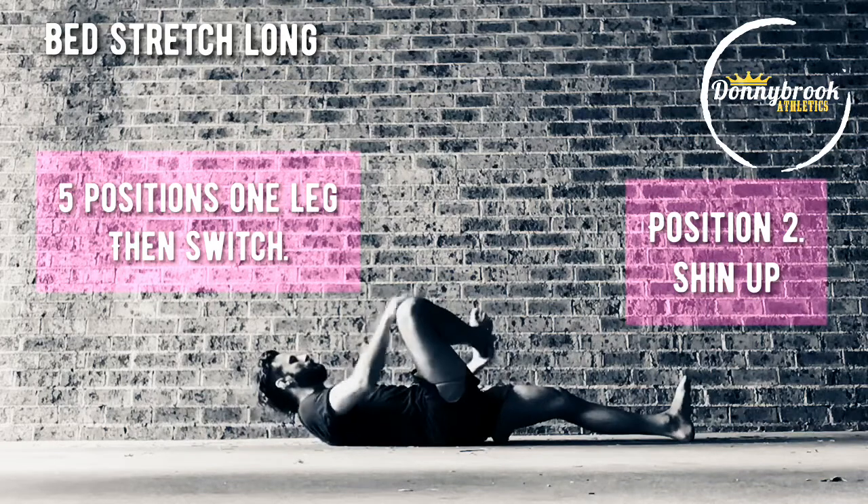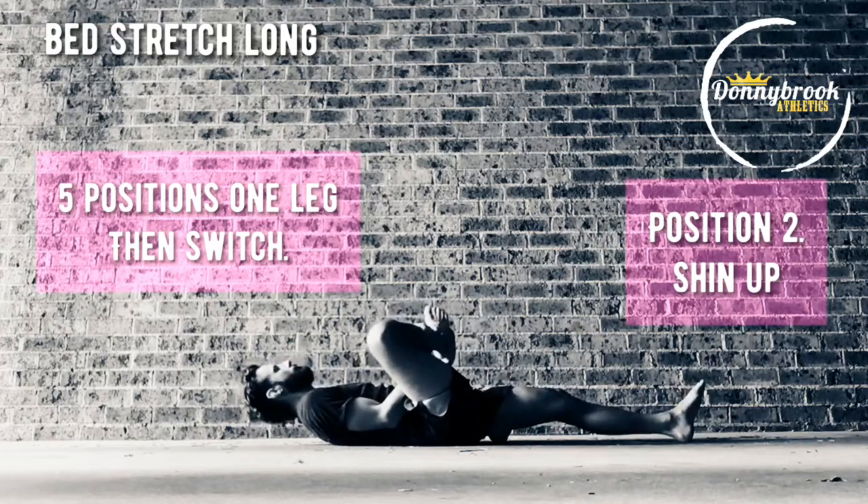Switching positions in 3, 2, 1. Shin up.